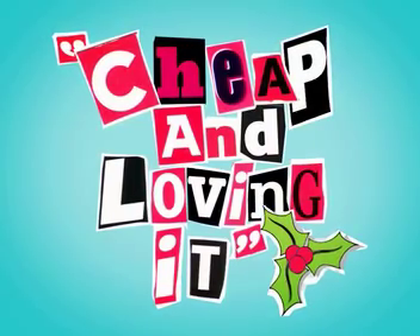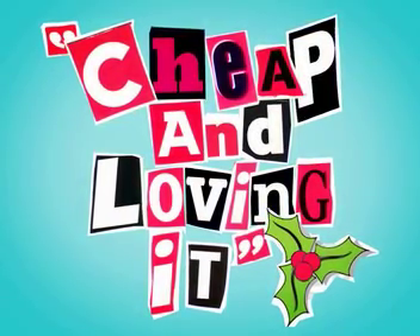That's it for now, but until the next episode, remember: don't go steep, just keep it cheap.